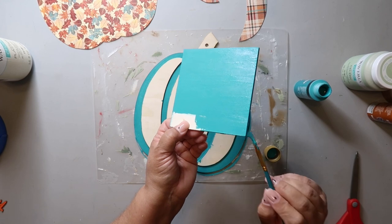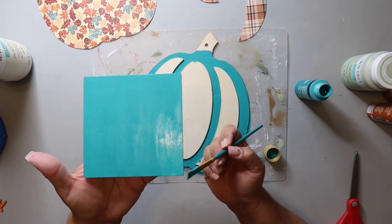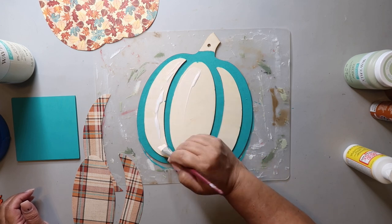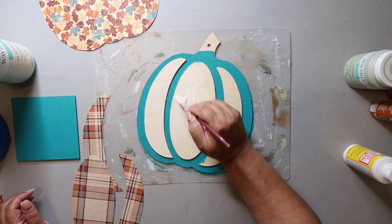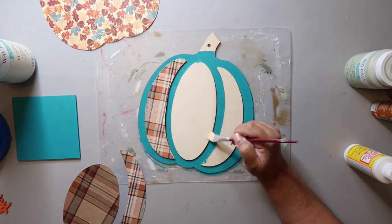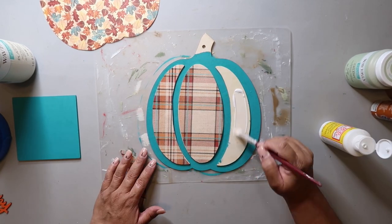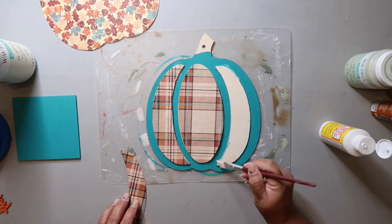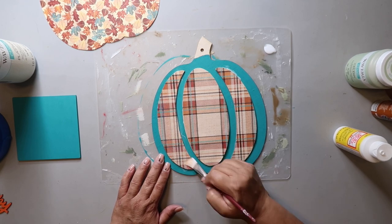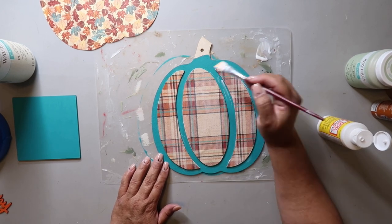I'm just giving the square a coat of paint on the front because that's all you're going to see. Then I'm putting a very thin layer of Mod Podge onto the raised parts of the pumpkin. The key here is to do a very thin layer of Mod Podge and then gently press down your scrapbook paper. This scrapbook paper feels like it's a little on the thicker side, so that's helping it not bubble up or wrinkle. I'm putting another thin layer of Mod Podge on top to seal it.